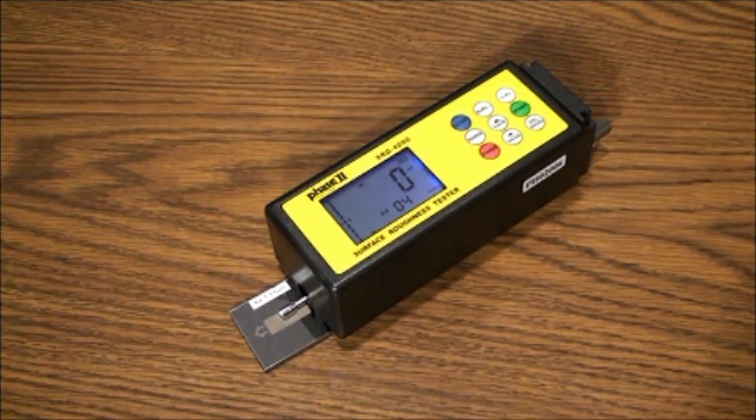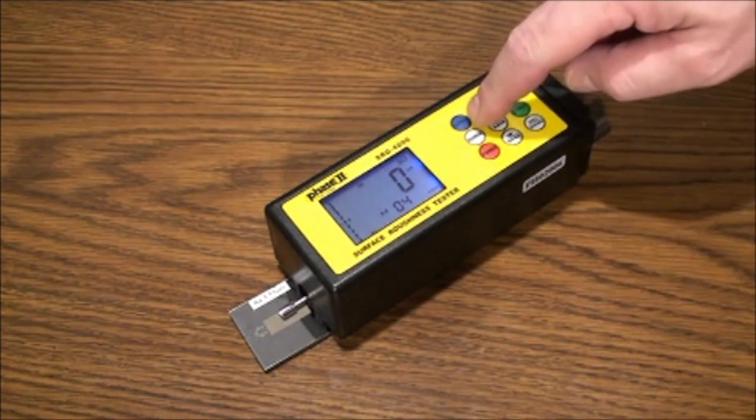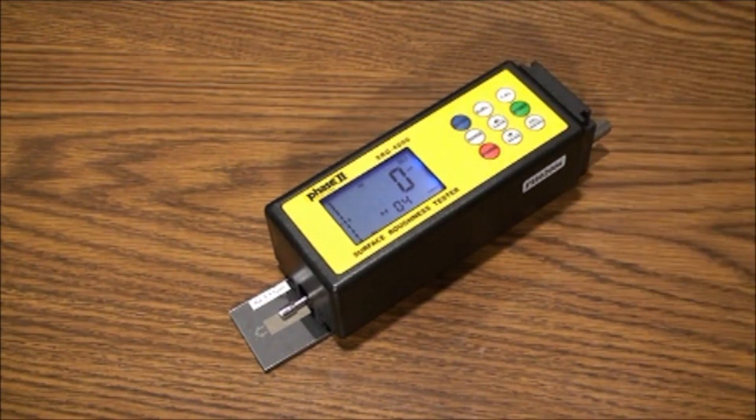The cutoff button: the cutoff length is the sampling length of the test. The correct value is determined by approximate surface roughness. This can be referenced in a chart in the operation manual showing various ranges.